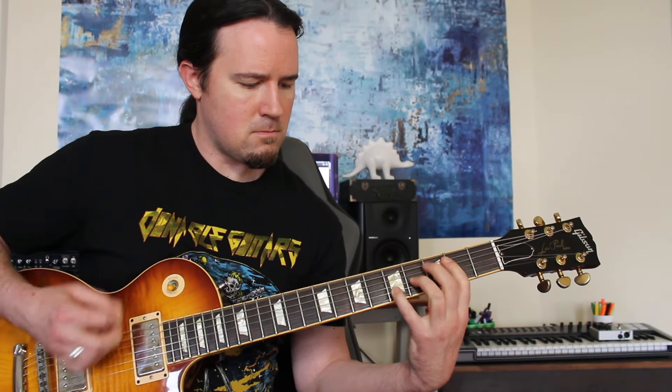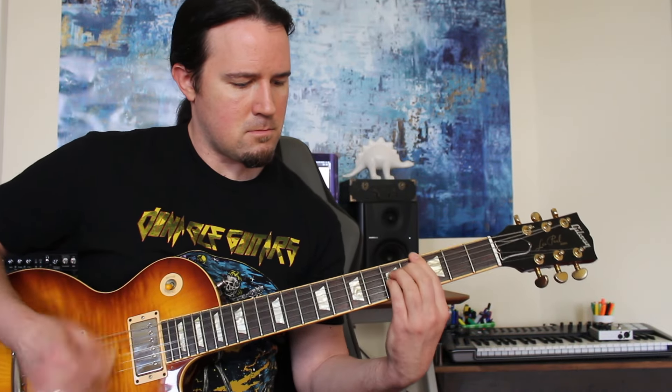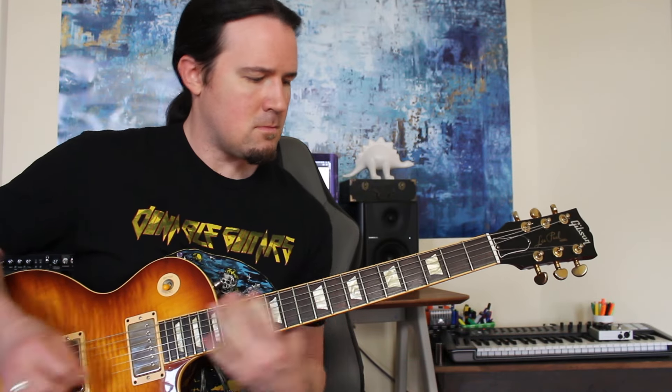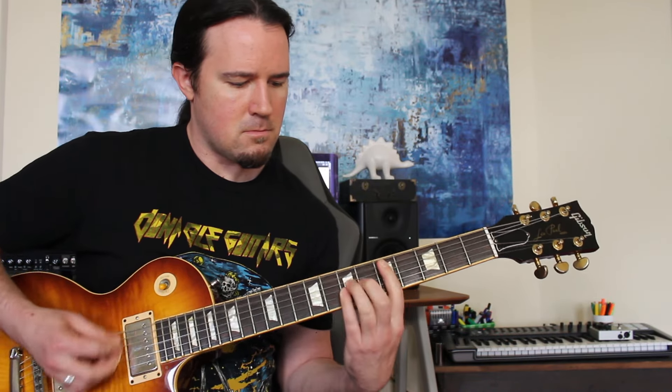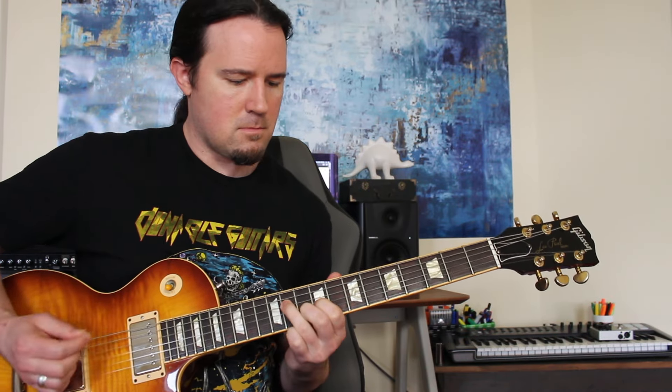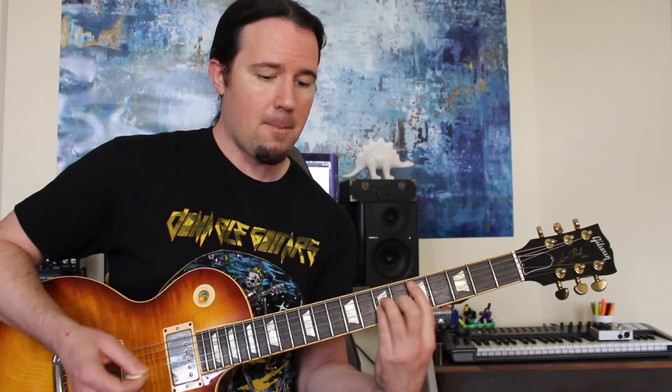At around the 4 minute mark into the tune, we come out of the bridge into the next riff — those sweet chord stabs that come in before the shredding happens. We're starting off with a big E, the same kind of three-octave E power chord voicing used earlier. Then coming to a D power chord.